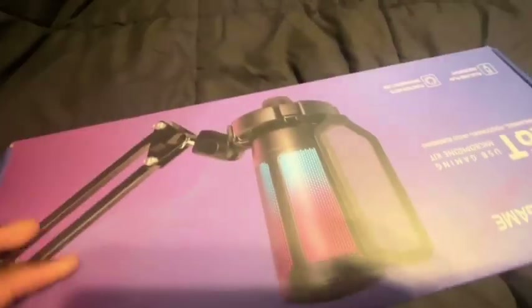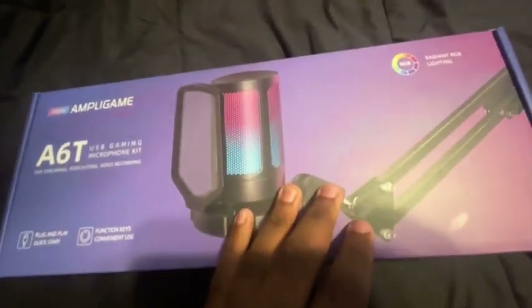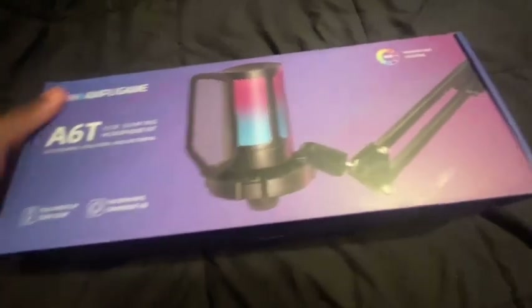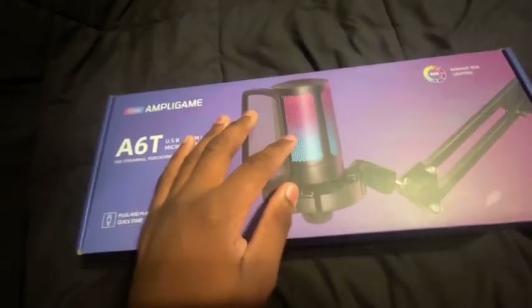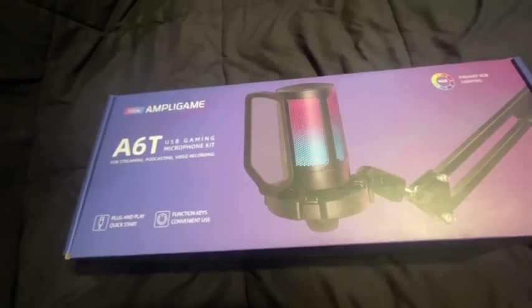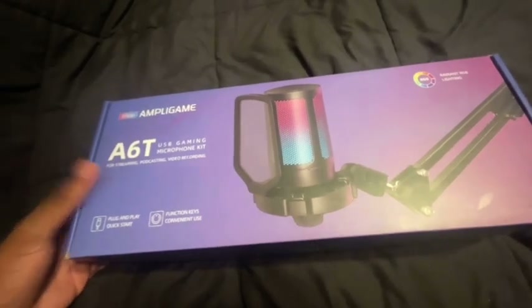I think with this mic you're able to transfer your wire through the boom arm, but I'm not sure if it's this one or a different one. This mic is RGB, as you can see. I'm not sure if you can control the color or not — it looks like a certain color — but we're gonna find out eventually.